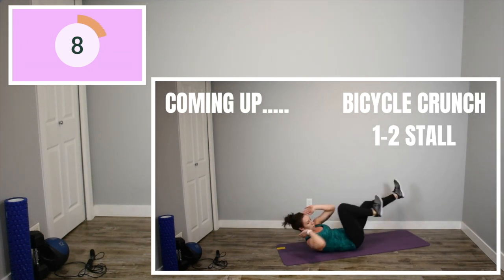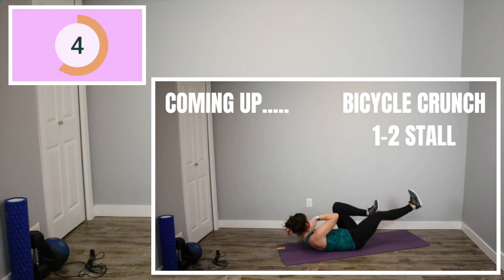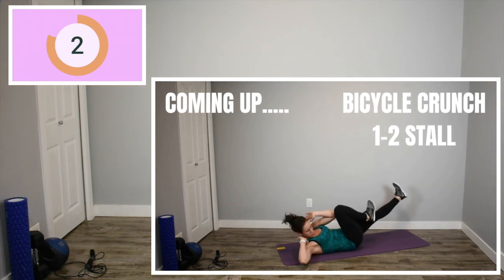Only two exercises left. Here we go. We're back to our bicycle crunch with the one-two stall. Really get the most out of this workout. Go as fast as you can. Squeeze those out.